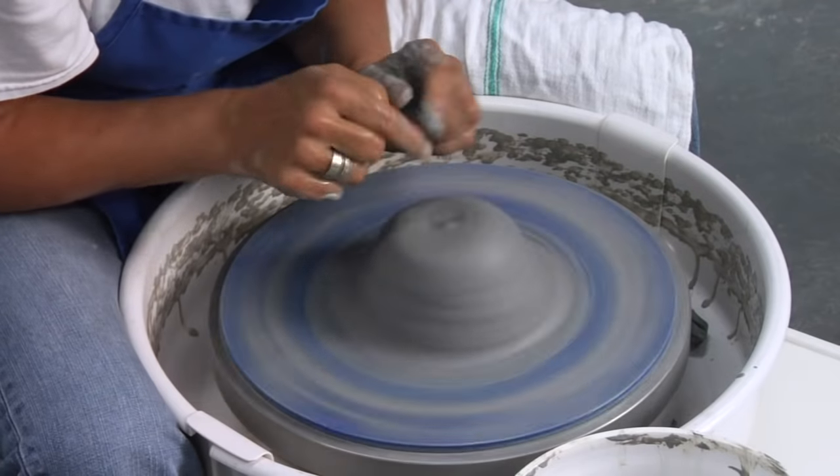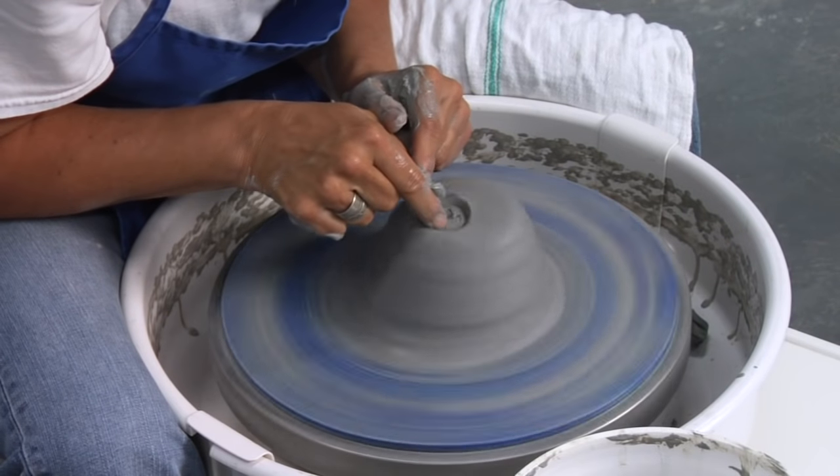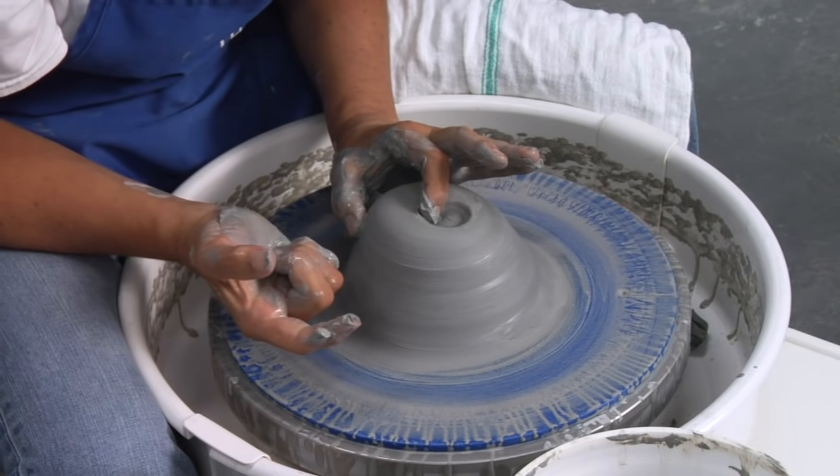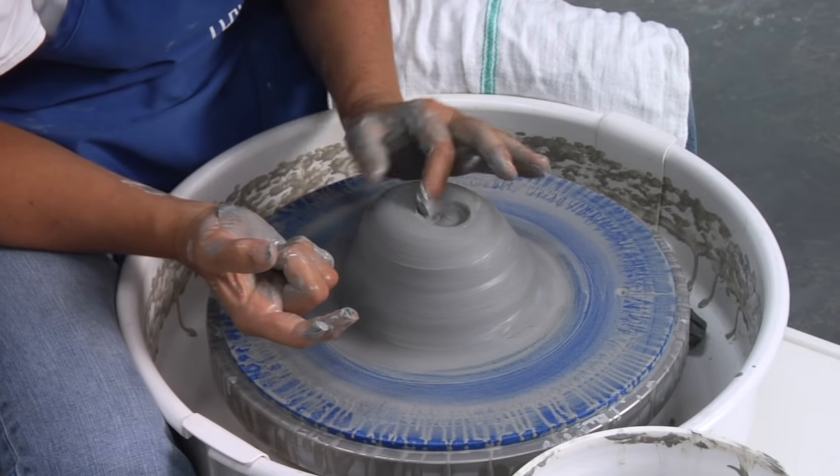We all know that centering is the most important part. If I didn't center this and I went ahead and started opening here, you can see this side of my clay is going to be way wider and thicker than this side. So if you don't center, when you open in the middle, one side will be thicker, one side will be thinner. That thick side will pull up higher, it'll belly out more, and you'll never have an evenly shaped pot.